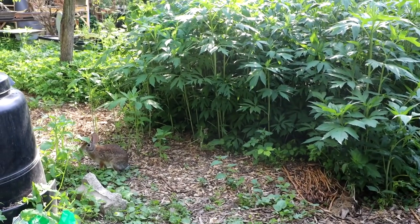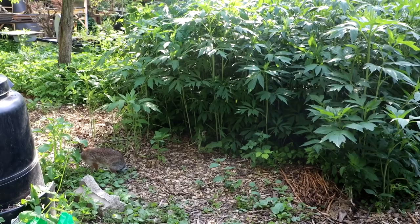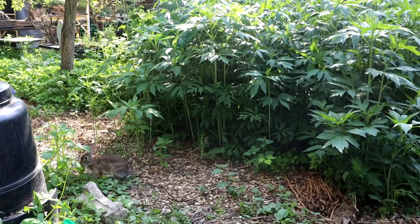Whatcha eatin'? Are you gonna eat Dad? That looks really good.